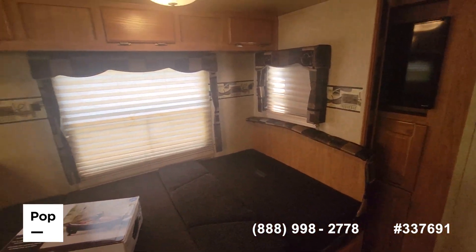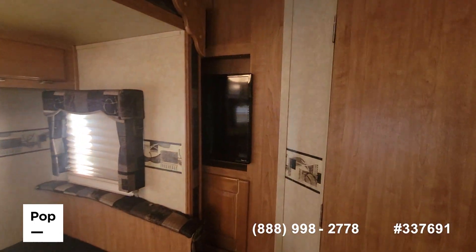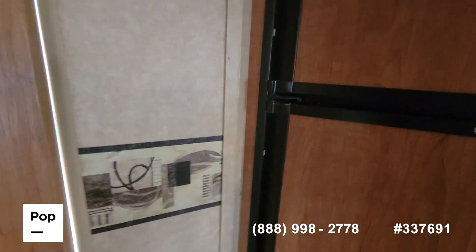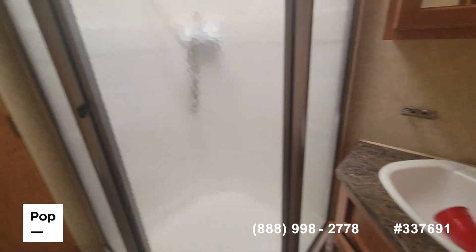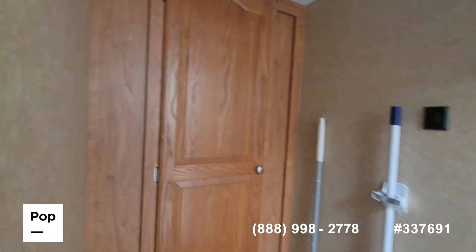Where the truck was parked, we could not get this slide completely open — that's why you're seeing the TV kind of hidden. Walking through to the back, excuse me, walk in through the bathroom: skylight, medicine cabinet, sink, toilet, and a large linen closet.